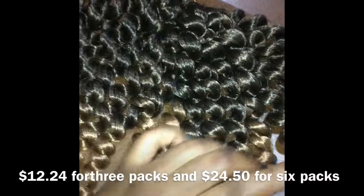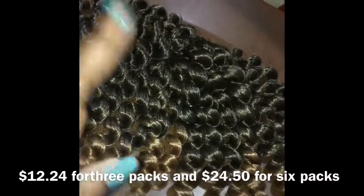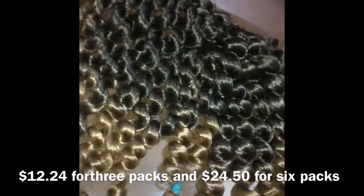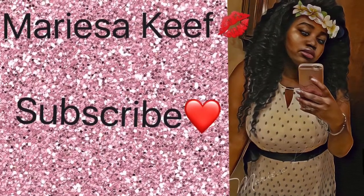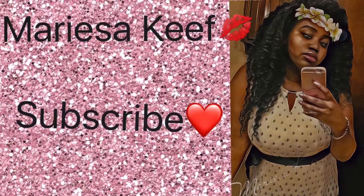Stay tuned for the installation video so I can tell you exactly how many packs I use. Thank you.